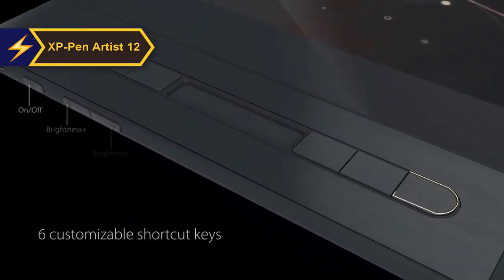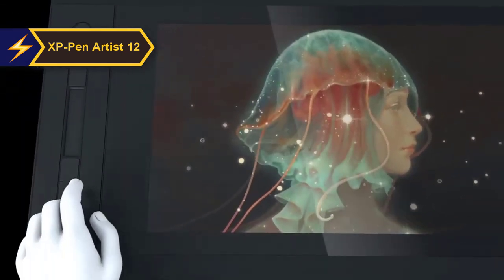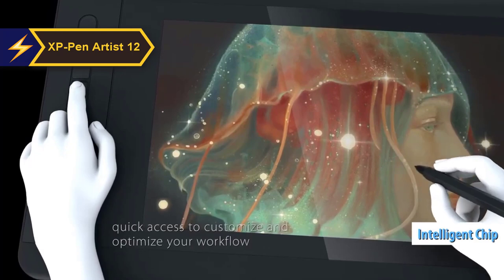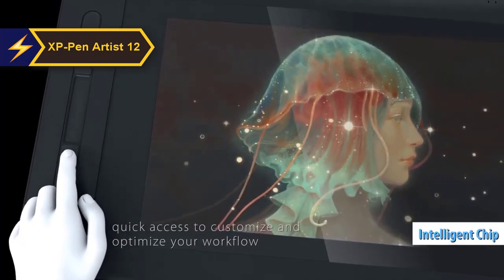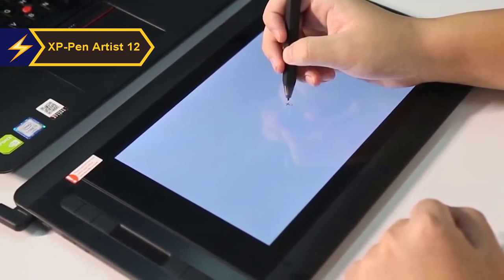XP-Pen is among the leading manufacturers of graphic tablets. The XP-Pen Artist 12 second gen is a favorite among creative professionals who demand a seamless drawing and editing experience. The X3's intelligent chip technology marked a notable advancement over earlier models and older competitors. The tablet's support for 3-in-1 USB-C connection is commendable, as is its vibrant color options: green, blue, pink, and black.